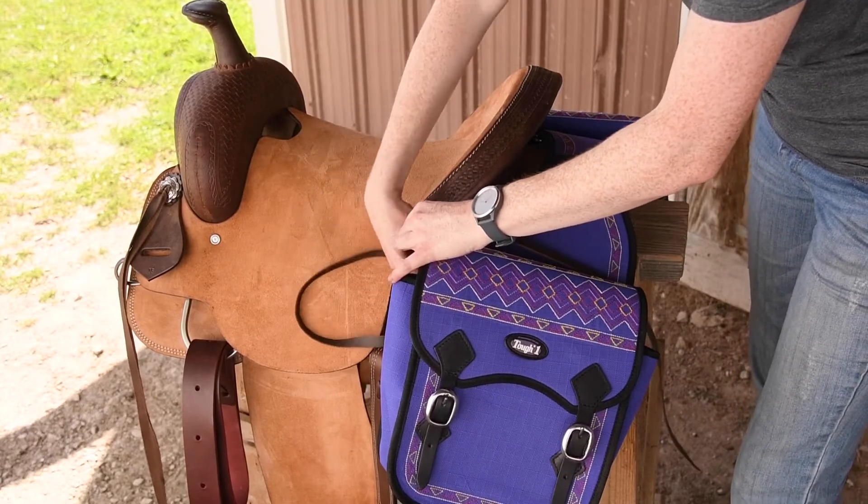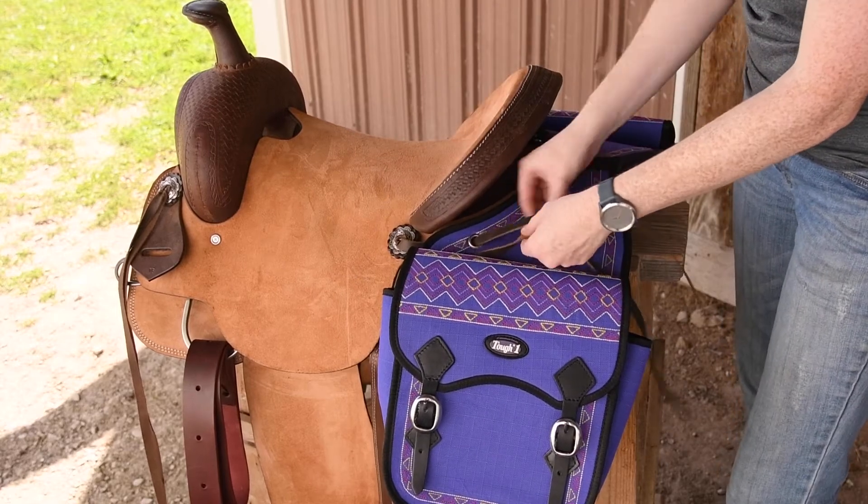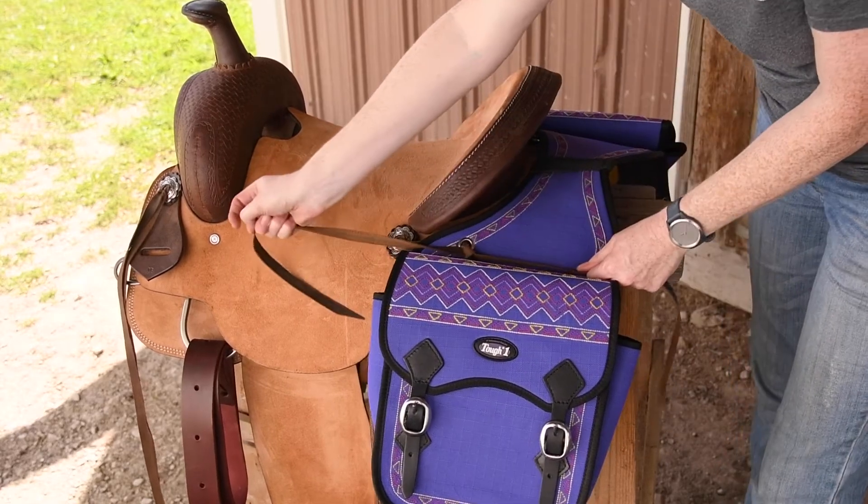Basically all you're doing is just tying a knot — you're just going to tie a knot to keep it from flopping around while you're up there. So you tie a knot or a double knot.